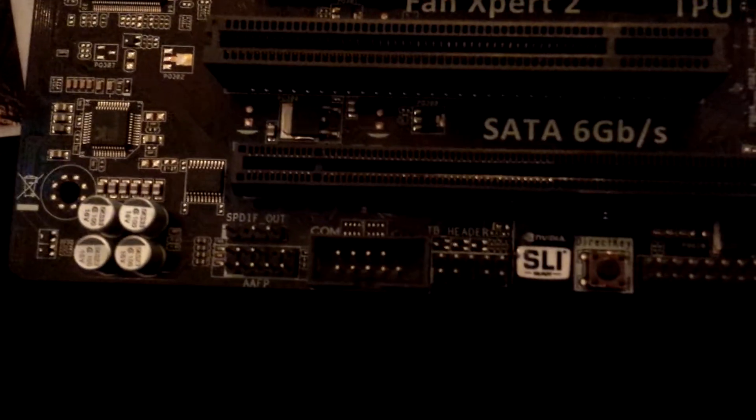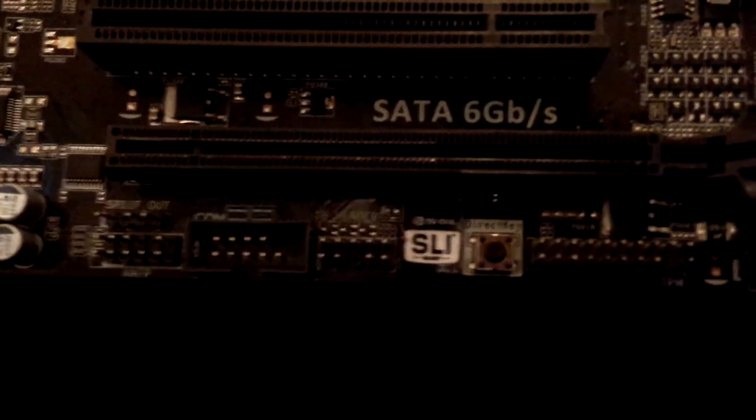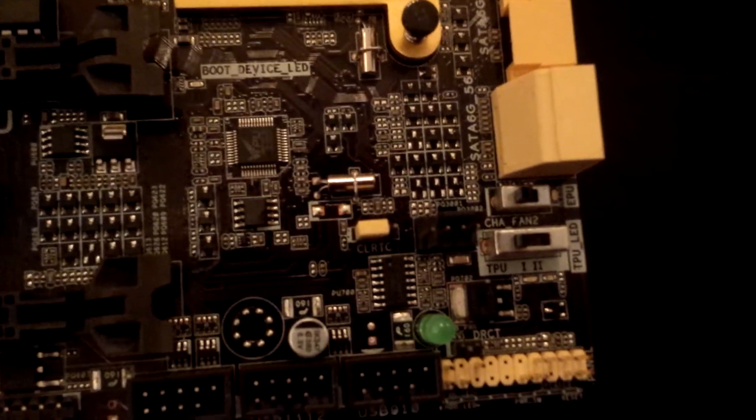It supports NVIDIA SLI, and there's a direct key for you to switch it on. The chassis fan and TPU switches are over here as well.